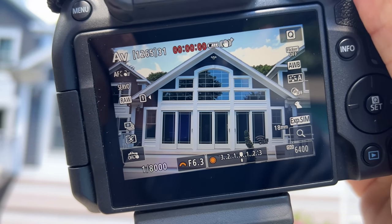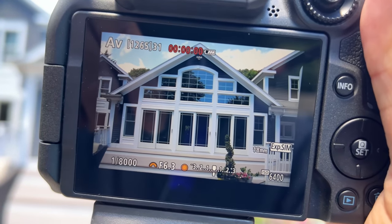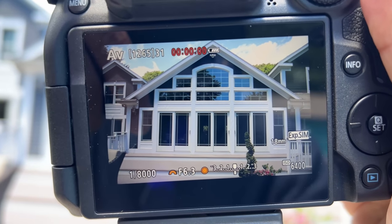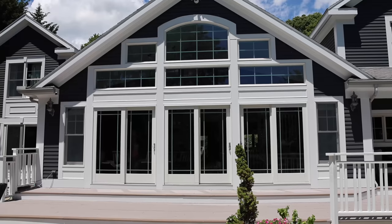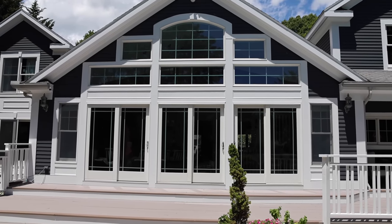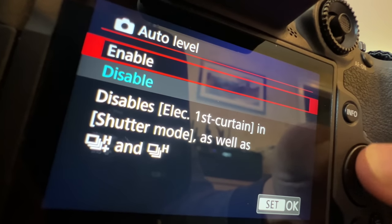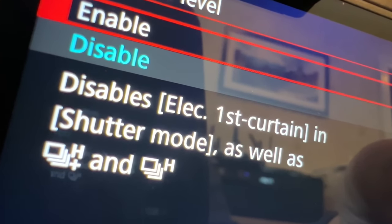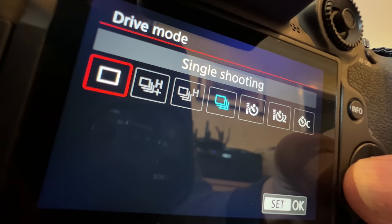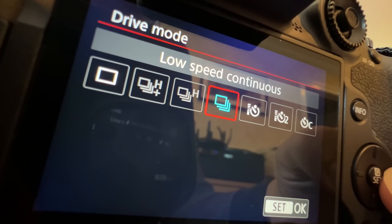The Canon R7 has this incredibly useful feature for travel: a landscape auto level. It'll rotate the sensor to straighten out your pictures. It only rotates a few degrees, but it's enough to make a big difference and save you from rotating and cropping in post. It works for video too, but there's a little bit of lag. Unfortunately, enabling auto level disables high-speed continuous shutter and electronic first curtain shutter. Canon, please give us a firmware update that switches it automatically.